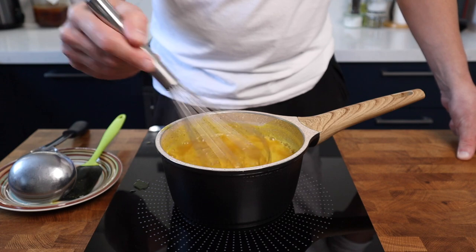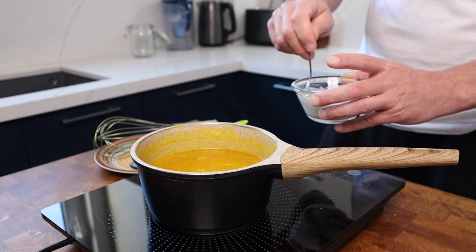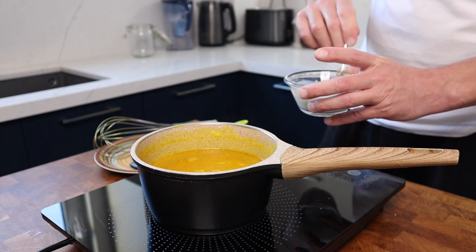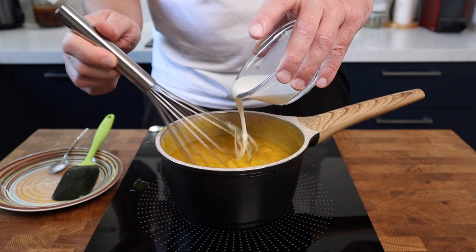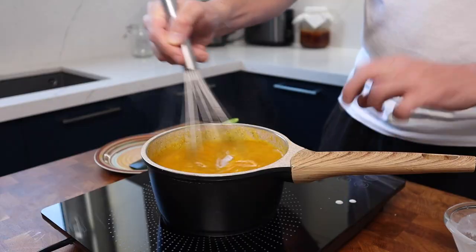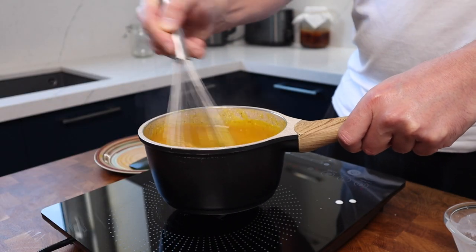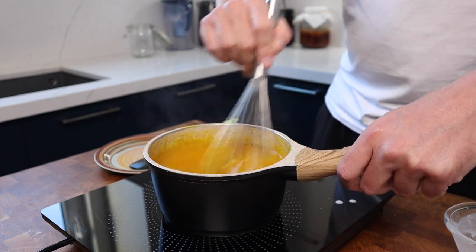You can use a blender for this but just remember that anything this liquid touches will turn bright yellow. I've brought the vinegar mixture back to a simmer and I'm adding 30 grams of cornflour mixed with one tablespoon of water. This will thicken the sauce — add it slowly until you've reached your desired thickness, and remember that when you pop this in the fridge it'll continue to thicken as it cools down.